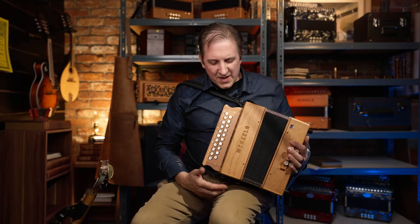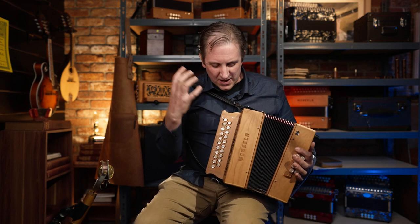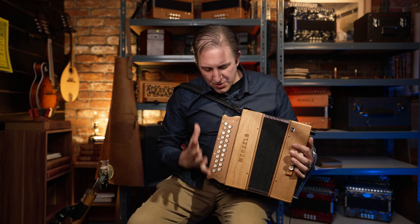It's a beautiful accordion — it's my type of accordion of course. It's two voice, it's C sharp D. It's kind of like what I'm used to playing. Very bright.